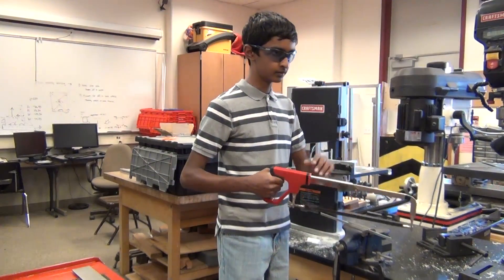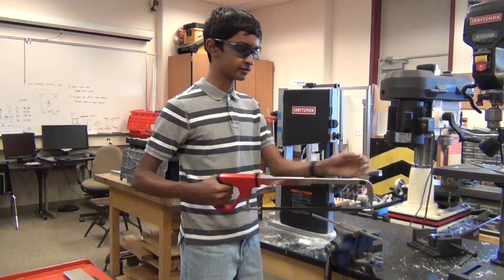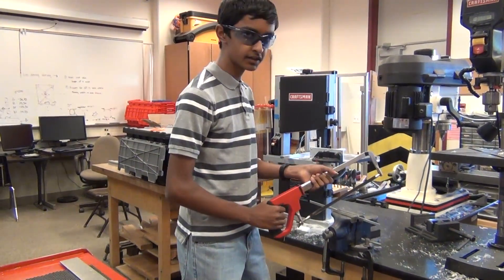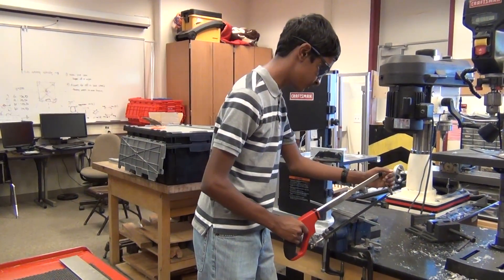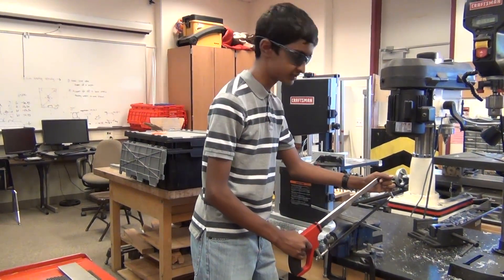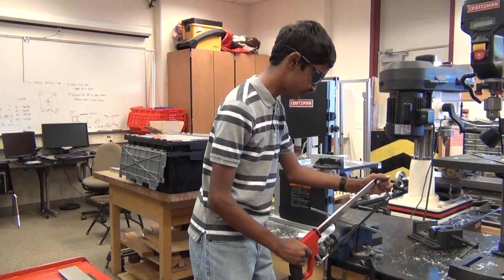You hold the hacksaw from the handle and from the top, or from the handle and from over here. Starting the hacksaw is the hardest part. You have to make sure that you get the groove of where you want it to cut first, so move the hacksaw in the same direction for starting that groove.